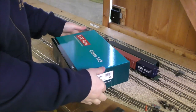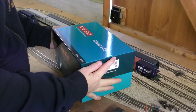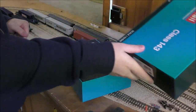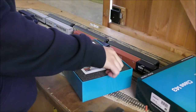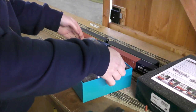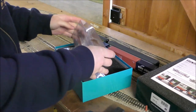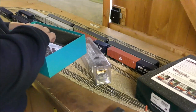Now before we start jabbering about this model, I will say if Realtrack bothered to make more GWR green ones, I would have bought one of those, but they didn't. So now I've got this one. Ordered this with Kernow, arrived nice and promptly via Royal Mail, maybe less than an hour ago. And now we get to have a play with it.